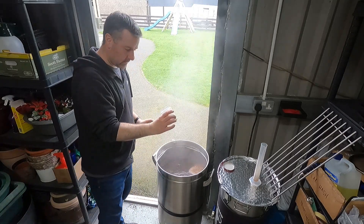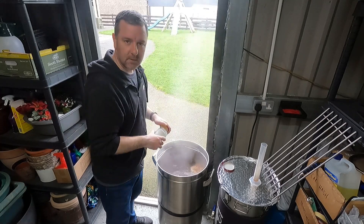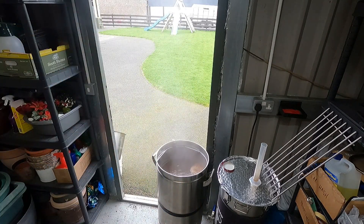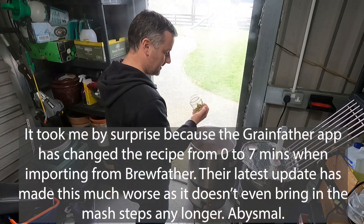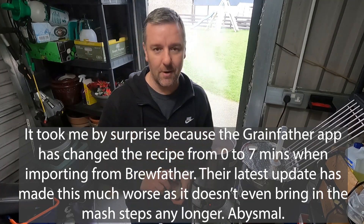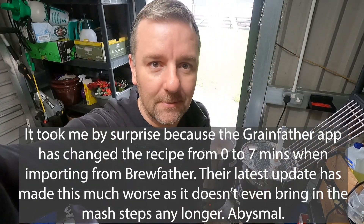20 minutes to go — that's 40 grams of Pearl going in. Schwarzbier, here we come. Seven minutes to go, it's another hop drop — I actually thought it was flameout, I don't know why, I did it in my head wrong. That's another 40 grams of Pearl. That's a big 100 grams total going in.